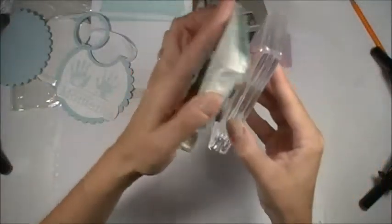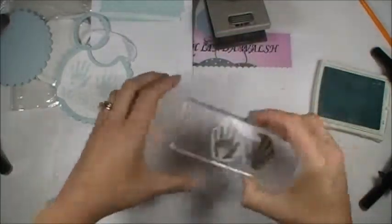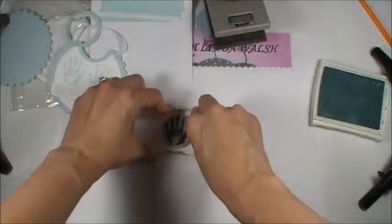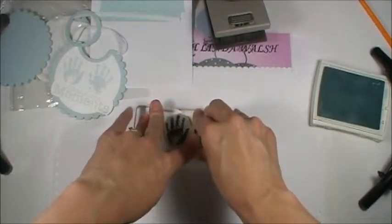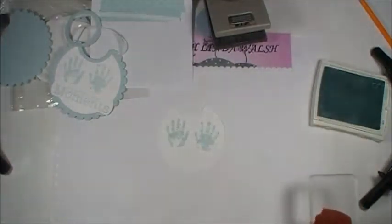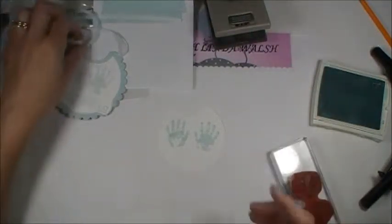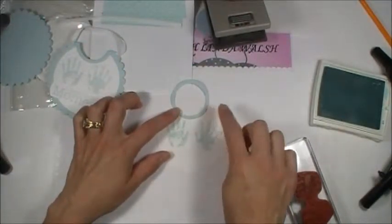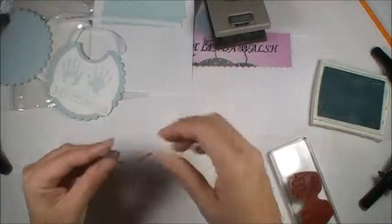Make sure it's really good and inked. My stamp just fell off my block, and it looks like it's too high up — but let's see. Oh, awesome! It wasn't quite where I wanted it, but that's okay, it actually worked out good. I love when you make a mistake and it comes out okay.